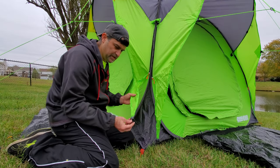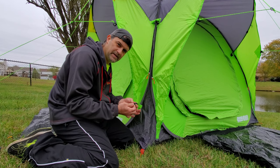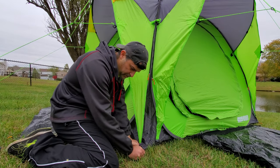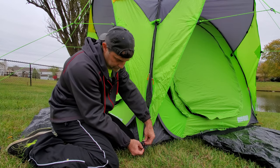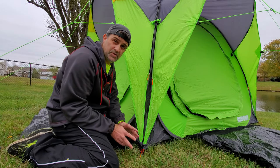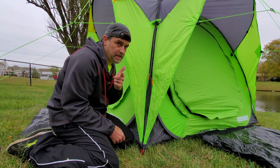Then the final thing for these vestibule pieces, there's a little bit of elastic down here on the bottom — just bring this down and stretch it over your stake. I'm going to finish wrapping up the setup here and then take you inside.